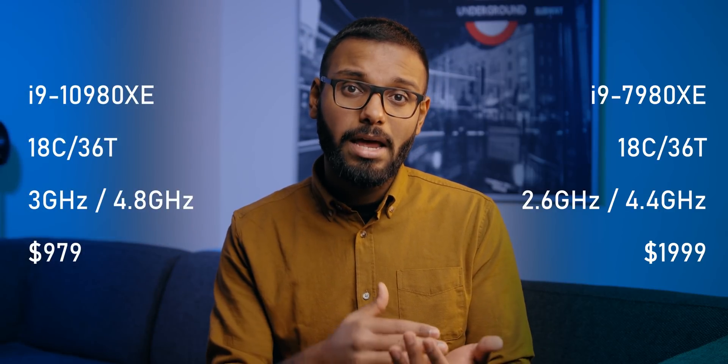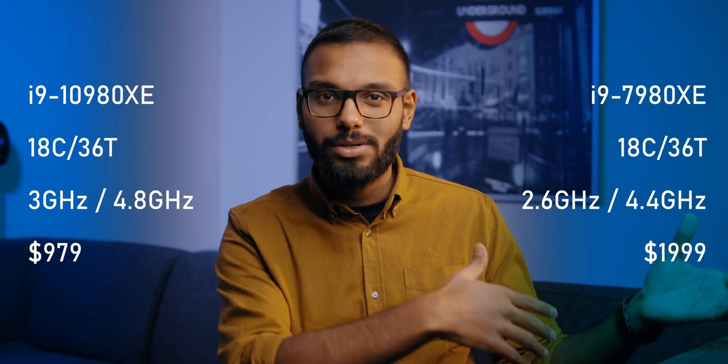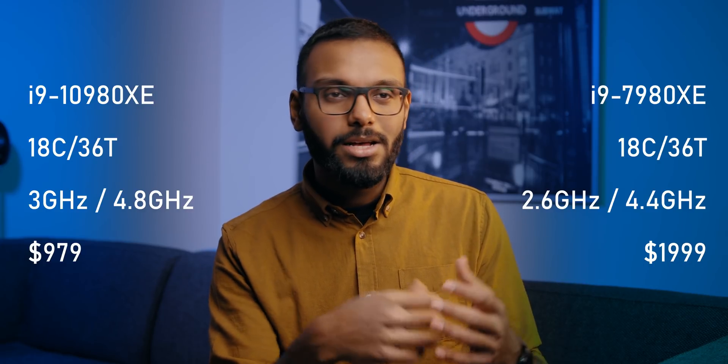One important thing to consider is how the incremental clock speed increases could benefit someone who purchased a 7900 series CPU back in 2017. The 7980XE had a base clock of 2.6 GHz boosting to 4.4 GHz, but now the 10980XE starts at 3.0 GHz and boosts all the way to 4.8 GHz, and it costs a lot less compared to the 7980XE.